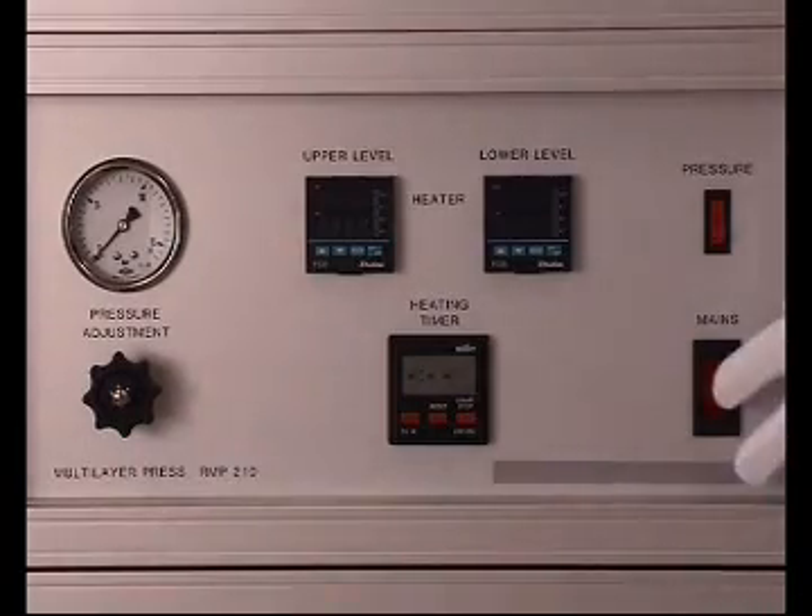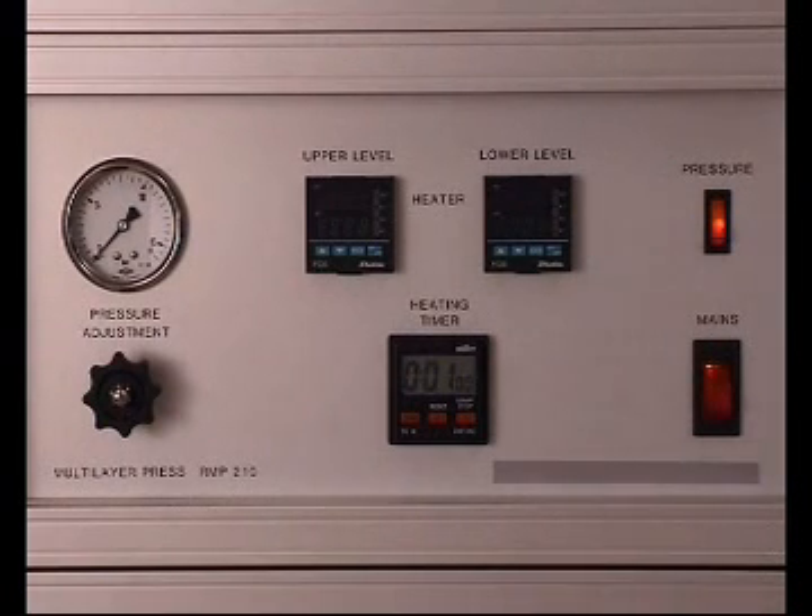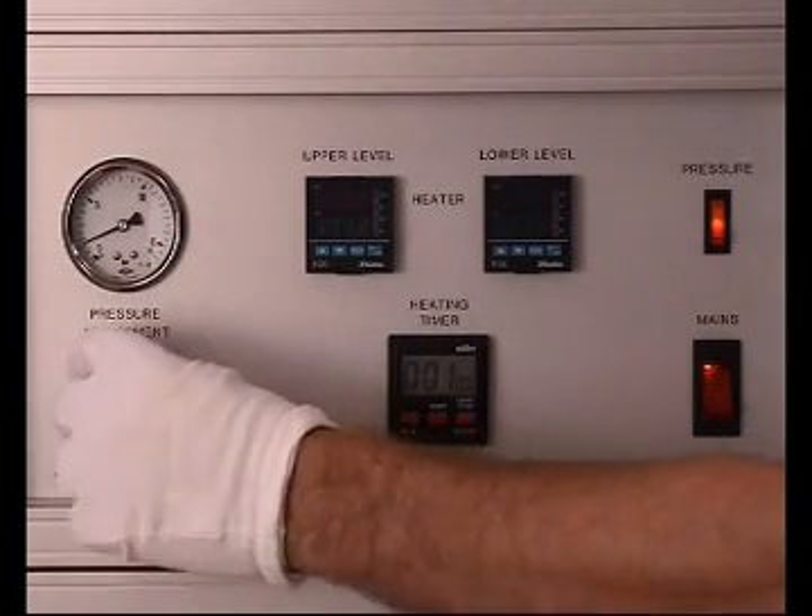According to the technical specifications of the pre-pregs, the required pressure, supplied by an integral compressor, is adjusted manually.